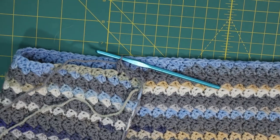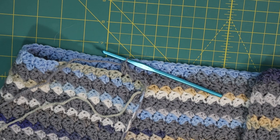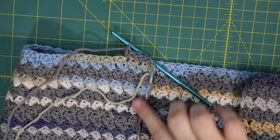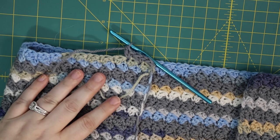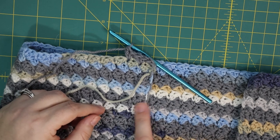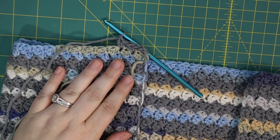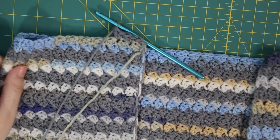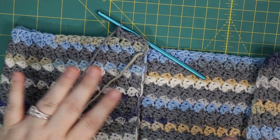Now we begin the row in earnest. Skip the next stitch which is the double crochet from the last row, go into the single crochet in the next stitch, do your single crochet and your double crochet. Skip the double, go into the single — skip one stitch, into the next, single crochet, double crochet. When you do two rows of each color you don't have to cut your yarn, you can carry it up with a float. You will have floats visible on one side, but the border is going to hide all that — I'll catch the floats as I make the border by working single crochet around the whole blanket to pick up all stitches.